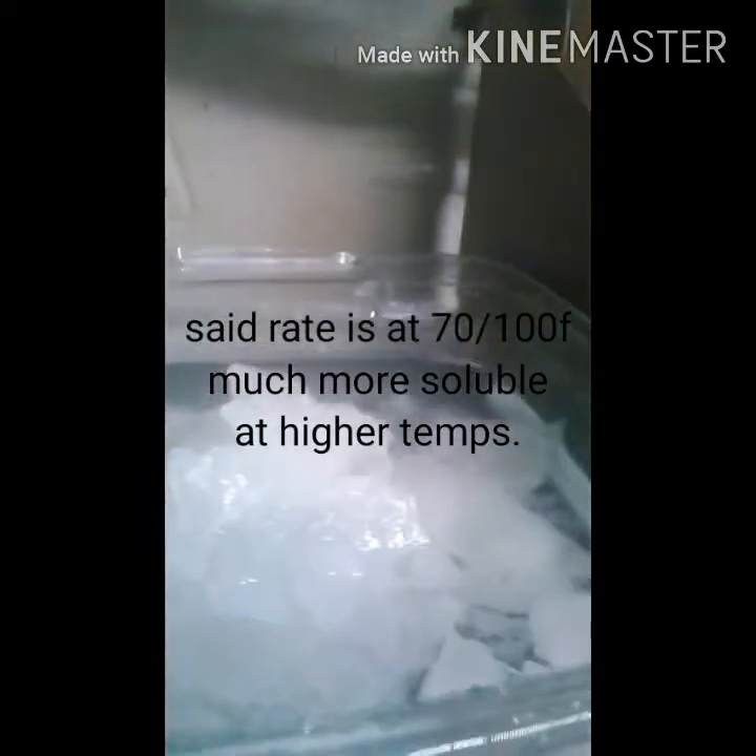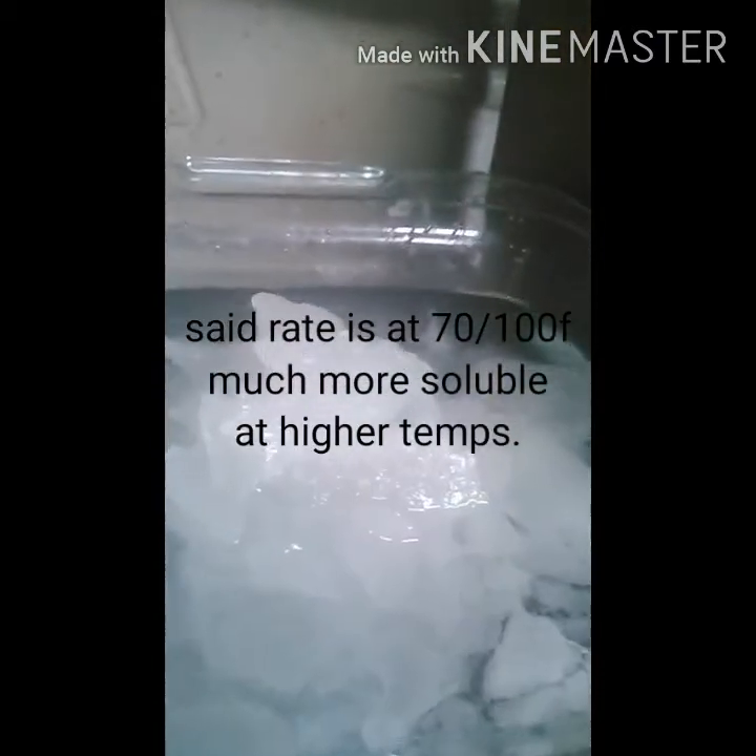Alright, so there it is. Now what I'm going to do is — it dissolves at 1 gram to 1 milliliter of water — so I'm going to heat it up, dissolve it, and filter it. I'll probably do that two or three times: one, to filter the particulates out, and two, to help get the remaining sulfuric acid, nitric acid, or any acid that's in there out. Once I get to the filtering part, I'll be right back.